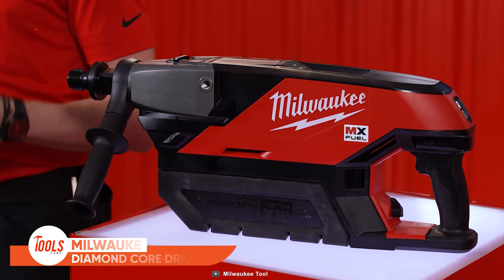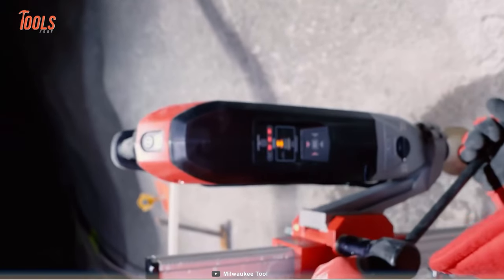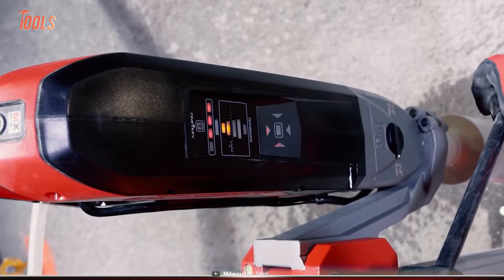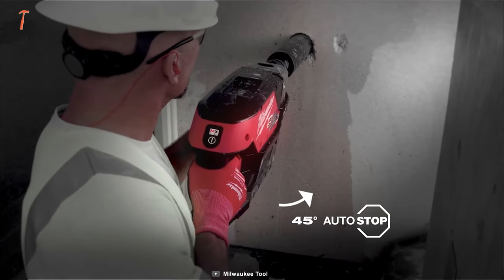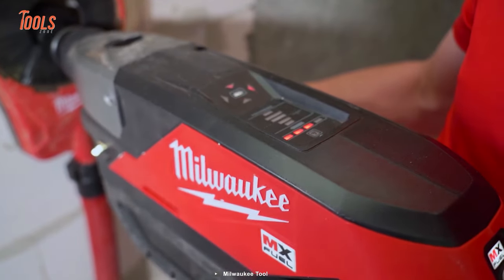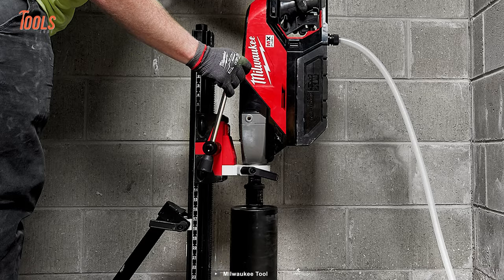The Milwaukee MX Fuel Diamond Core Drill comes with big power, allowing you to core with confidence by delivering AC performance with a maximum core diameter capacity of 152 millimeters, wet and dry, for the most demanding jobs. Thanks to two-speed gearing, you can take on multiple applications. Laser-etched speed and capacity markings on the metal body and a patented auto-stop clutch provide best-in-class protection, preventing over-rotation. It also has an onboard level sensor for straight and accurate horizontal drilling, plus an integrated water line for wet coring compatible with the M18 switch tank system.